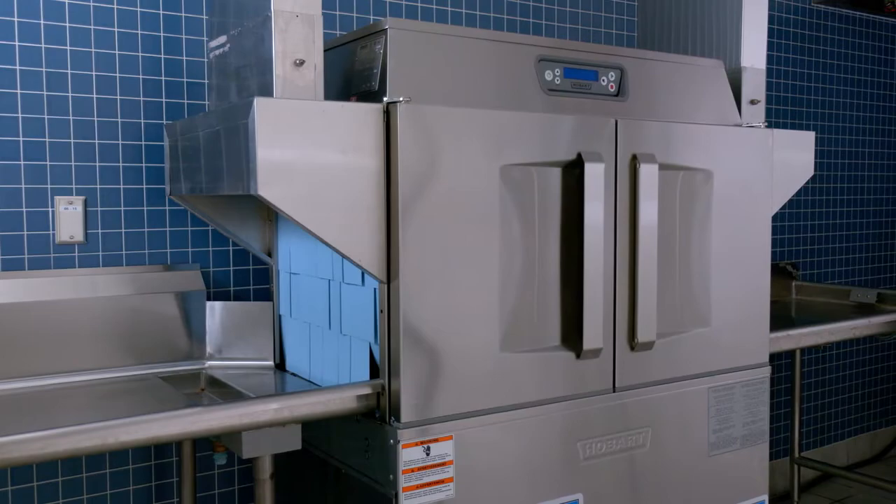This is the cleaning portion of the operator training video for the Hobart CLEN Ware Wash Machine.